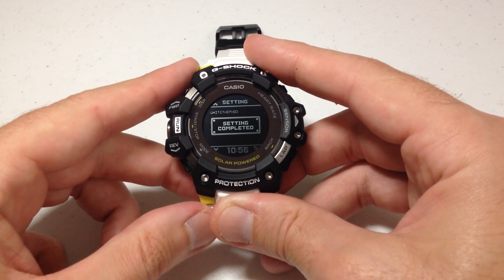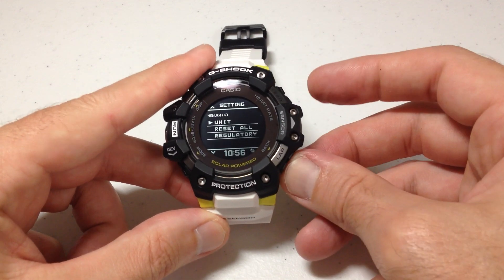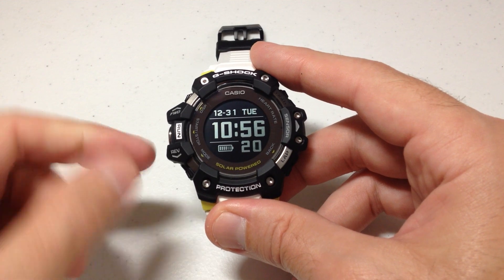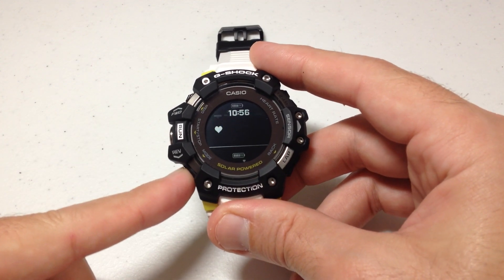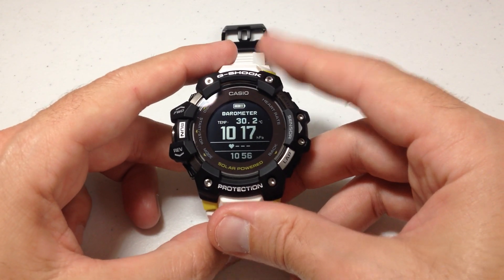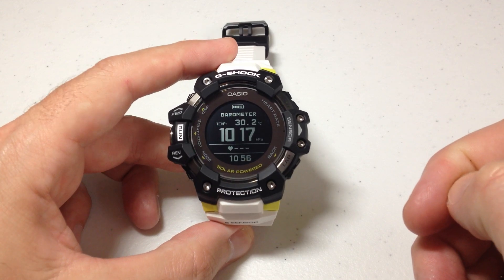Once you've got the value set correctly, press the middle button to confirm. You'll see it says "settings complete." Now let's press the back button and go back to our barometer — our thermometer reading should now be in Celsius instead of Fahrenheit. Press the mode button a few times, and now we can see that my temperature is being displayed in Celsius: 30.2 degrees Celsius.